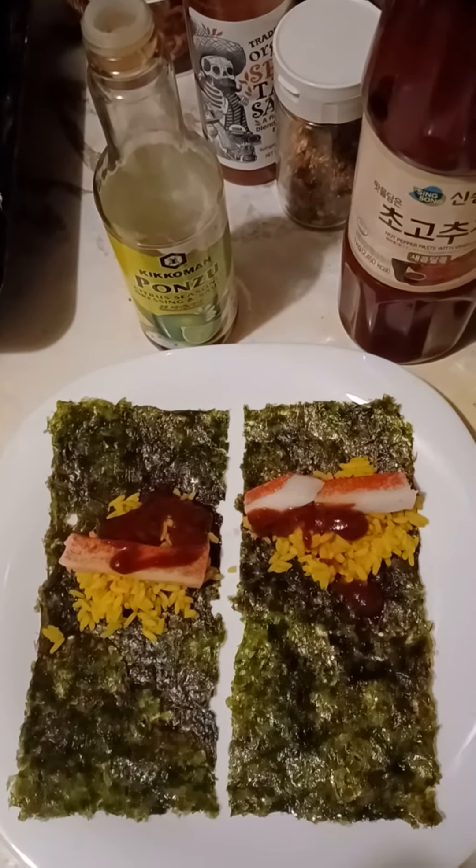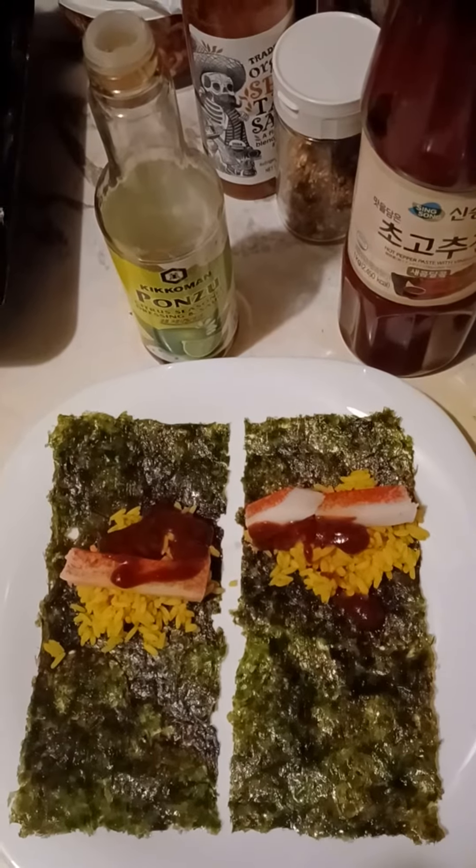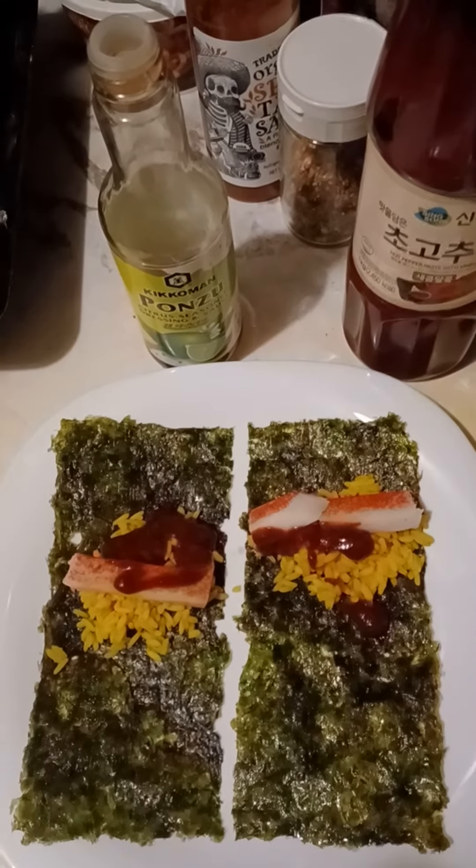I got the rice from Lidl and the artificial — or what they call artificial crab meat — which does have crab meat mixed in with pollock and other fish and other ingredients. It's pretty good.